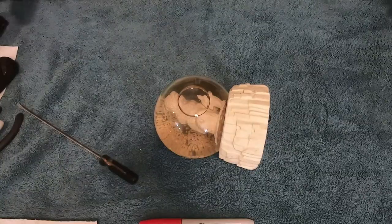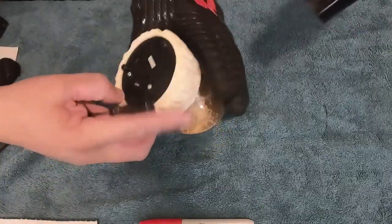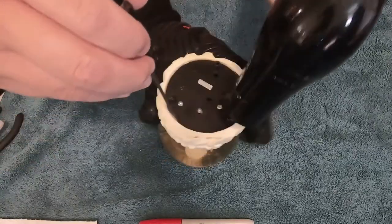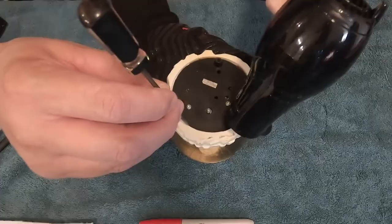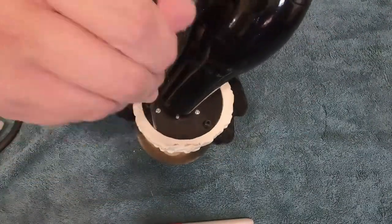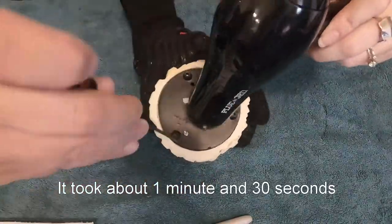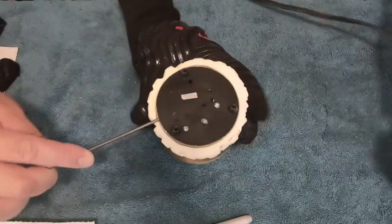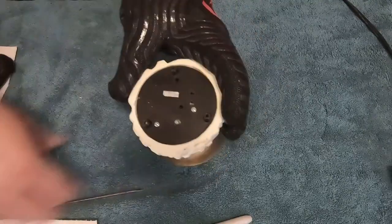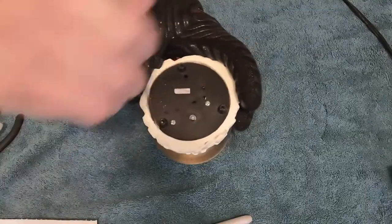There's a gap right there where the screwdriver can fit in — that's the best spot to try to pry it up after heating. We heated it up for about two minutes and I was able to get one edge up, and once you get one edge up you can get under there and get the whole cover off.